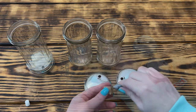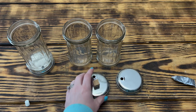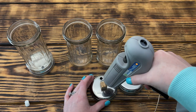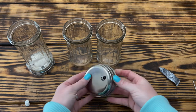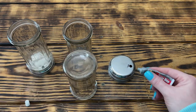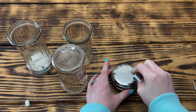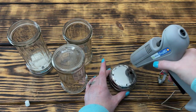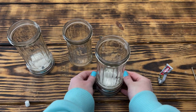Next I took one of the wooden blocks from Dollar Tree and using hot glue and Gorilla glue, glued it to the top of one of the lids, then glued the other lid on top of the block, trying to get it as centered as possible. I used the little holes in the top of the lids to line them up so they'd be fairly even. Once the two lids were glued together, I used the same combination of glue to attach the glass jar on top of the top lid, giving me three different heights for the storage jars.